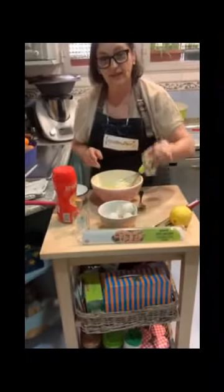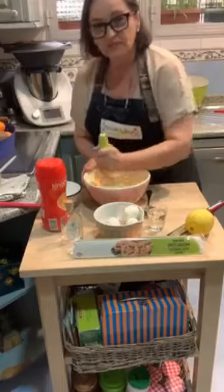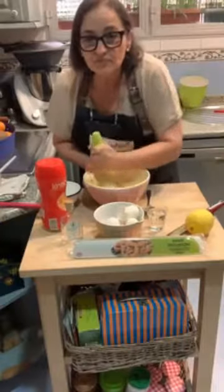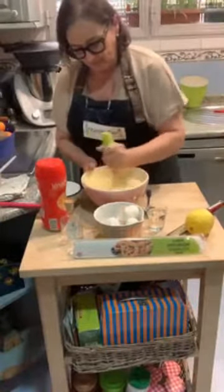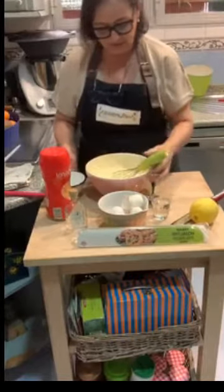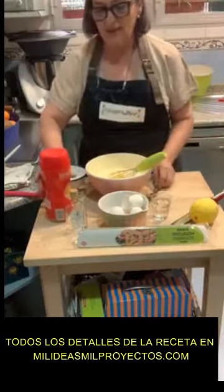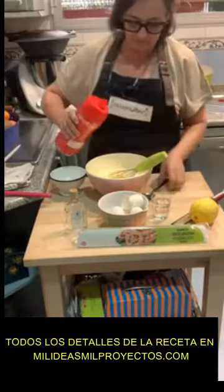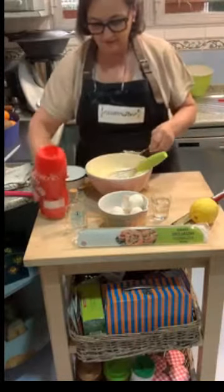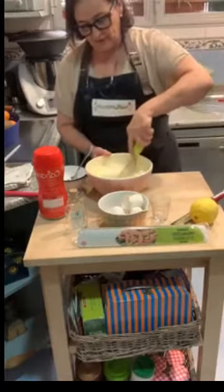We also have 60 ml of egg. We are going to add the egg, the lemon, and 2 spoonfuls of sweetener. No worries if we add a little more. And the room-temperature water — we mix it.